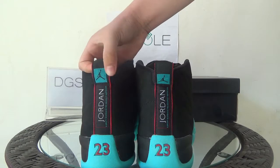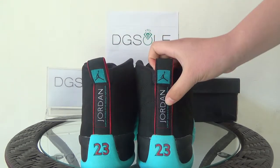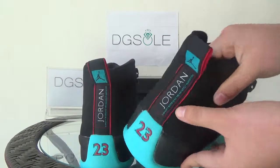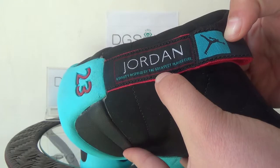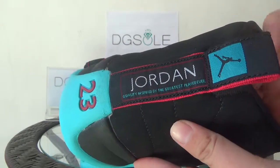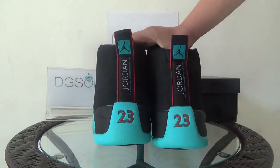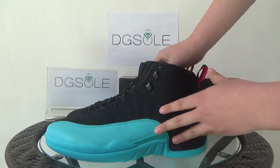You can catch the black Jumpman logo, and also the Jordan lettering. And you can find a sentence here: 'Quality inspired by the greatest player ever.' Also here you can find the red number 23 — it's very cool.